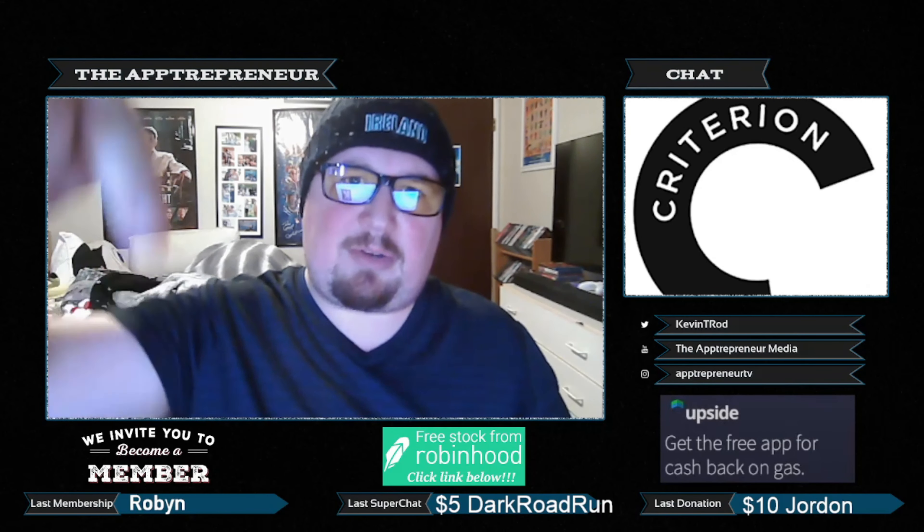Do me a favor — if you like these conversations, if you like spending time with me, hit that subscribe button and smash that like button.